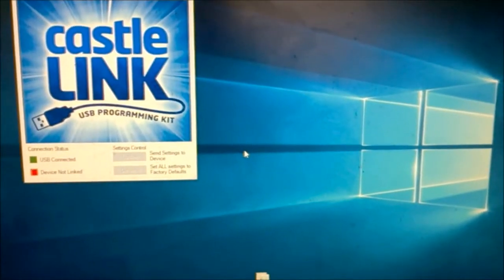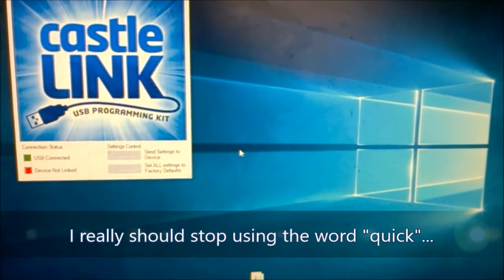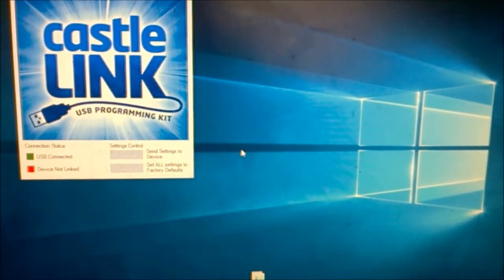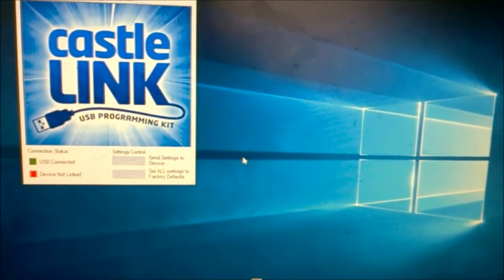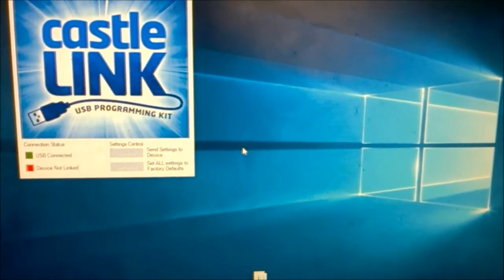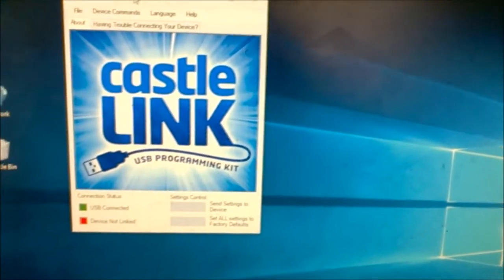Hey everybody, how's it going? This is Our House 21, and this time I'm filming a quick video to show you some of the features in Castle Link — specifically how to use the data logging feature to see what your car is actually doing in your runs and get you some data to help you make better decisions.